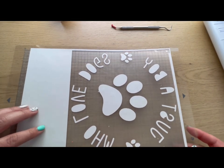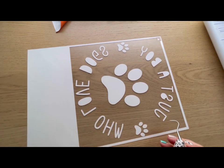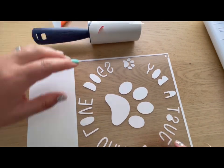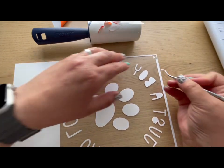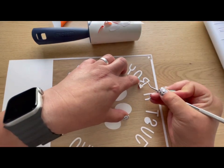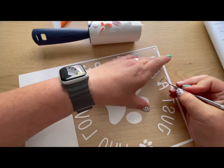When most of the vinyl we don't want is gone, take it off the mat and bring it back down. For any areas like the inside of letters, I use a lint roller — I find it sticks to the table and then I can stick things on it. It's really useful especially for smaller bits that are hard to get off with the weeding tool. Whenever the lint roller is full you can just peel that layer off and discard it.